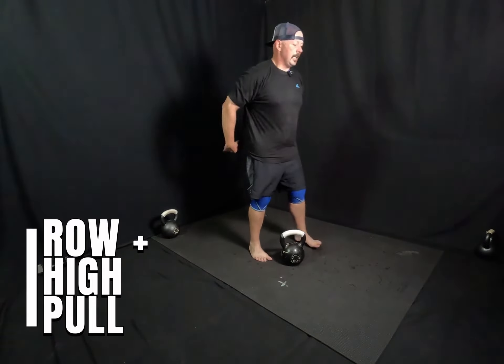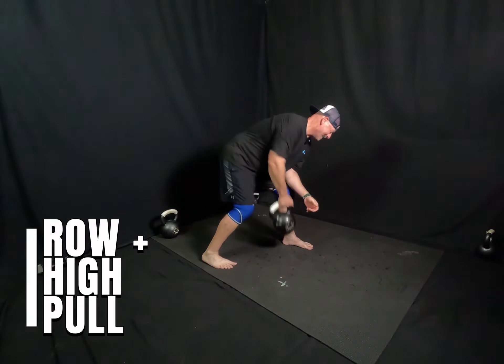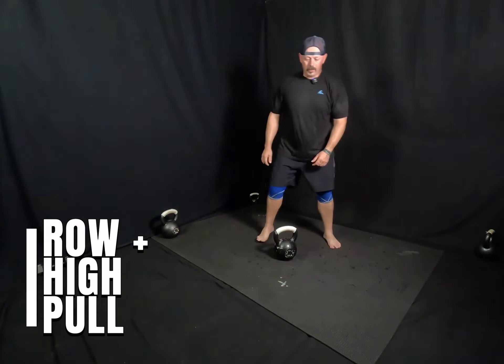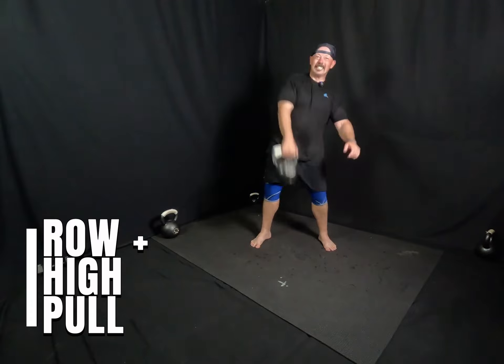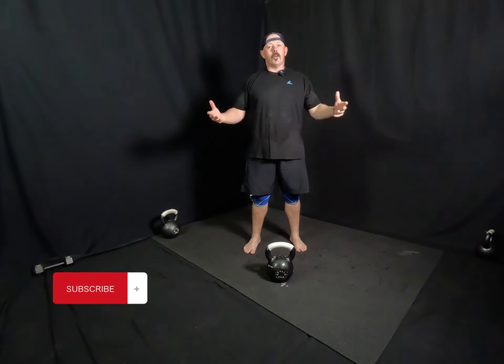Moving to the other side. Elbow on knee, nice straight back. Five... one. And then a nice upright row or high pull. One.